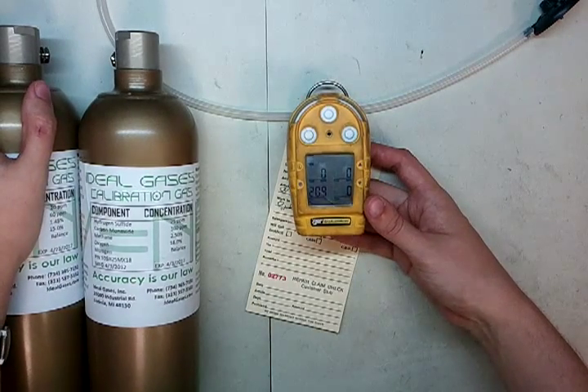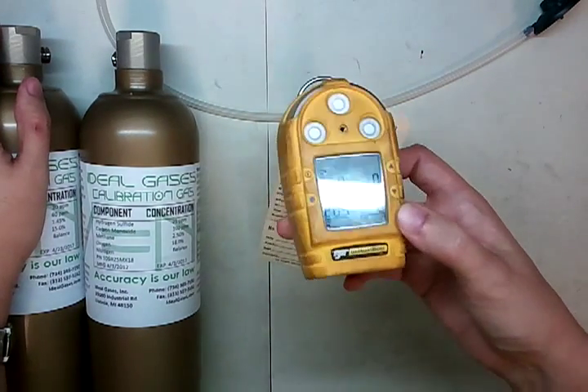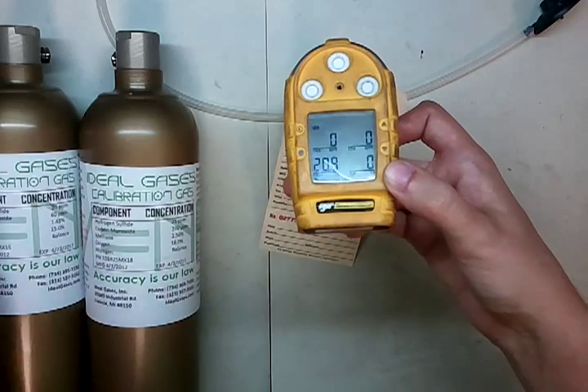What we've got here is a BW Gas Alert Micro, and there's a bit of a story here. What basically happened is the sensor was slowly but surely exposed to a lead-based compound, which basically poisoned the LEL sensor.